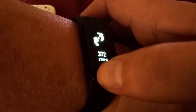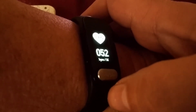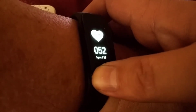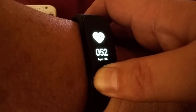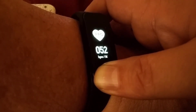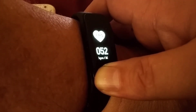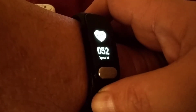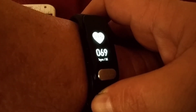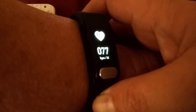Every hour the bracelet takes readings and puts them into the app. But if I want a reading sooner, I can hold down the button for one second and it will take a new reading of the pulse. In just a few minutes it will give me a new pulse reading — and there it is, the new reading.